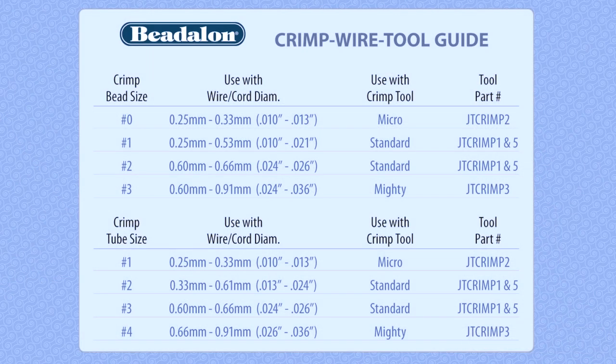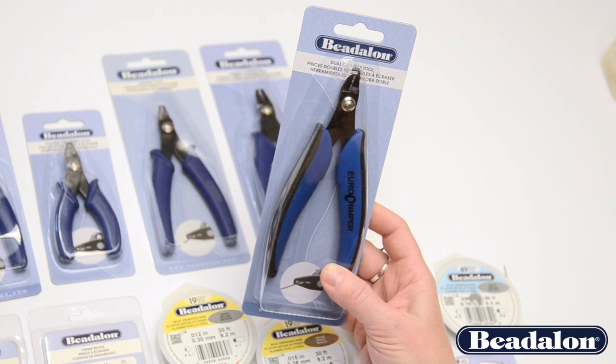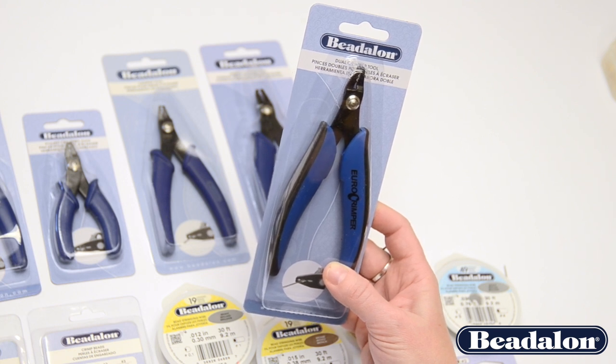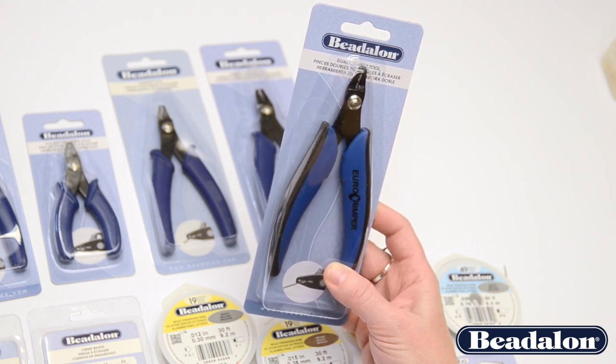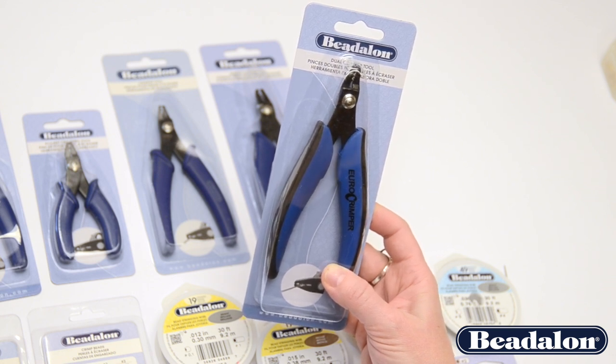Another great option for crimping Beadalon's number 1 and number 2 crimp beads or number 2 crimp tubes is the dual crimper tool. This tool has two different crimping cavities — one slightly larger than the other — making it easy to crimp and tighten down the beads and tubes properly.